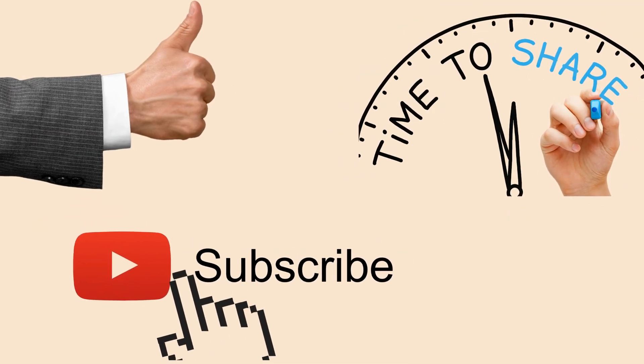Hope you found this video useful. I wish you a speedy recovery and we'll see you soon in the next video. Thank you.